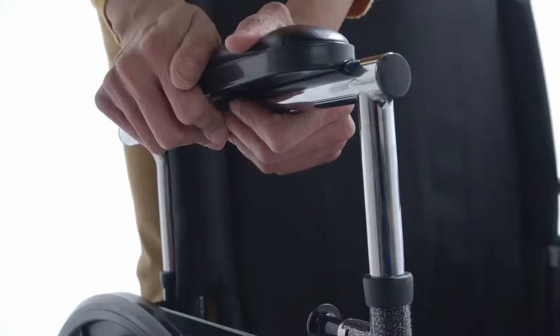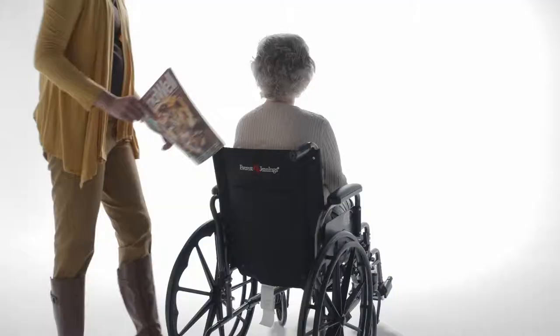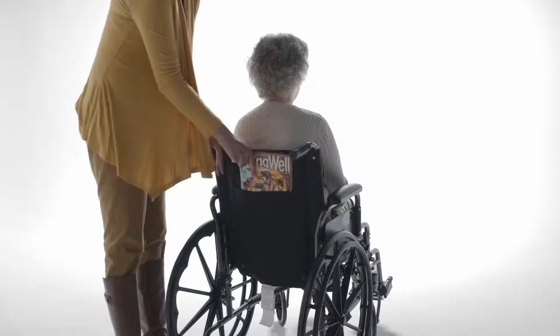This chair is available in different arms, including flip-back desk, full-length, and height-adjustable flip-back arms. All come with padded armrests for patient comfort.